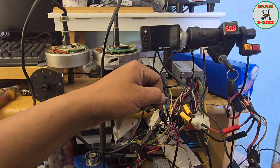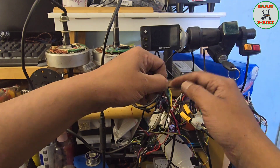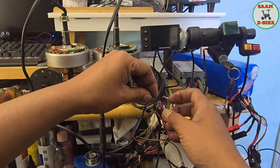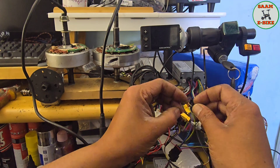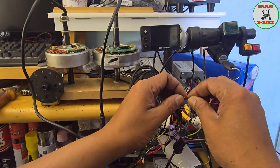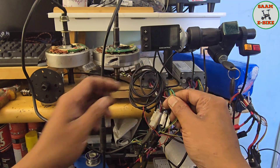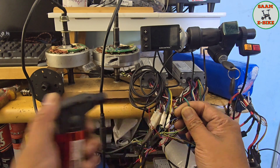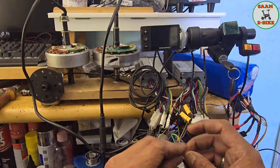Let me switch off the battery. I'll put these together with the heat shrink cable and solder them. Now I've soldered that one and the last wire I have left is the ignition red.